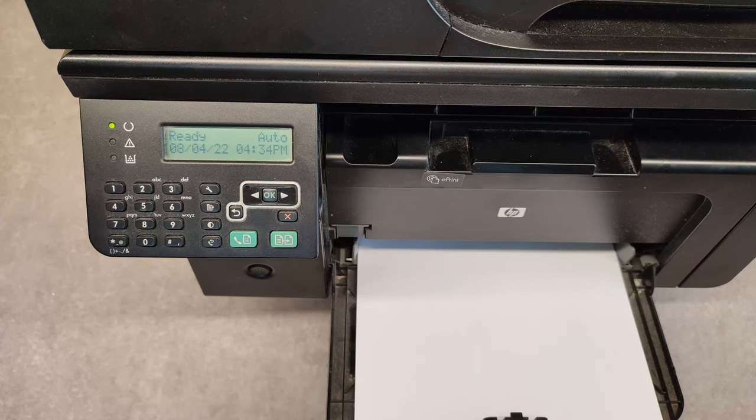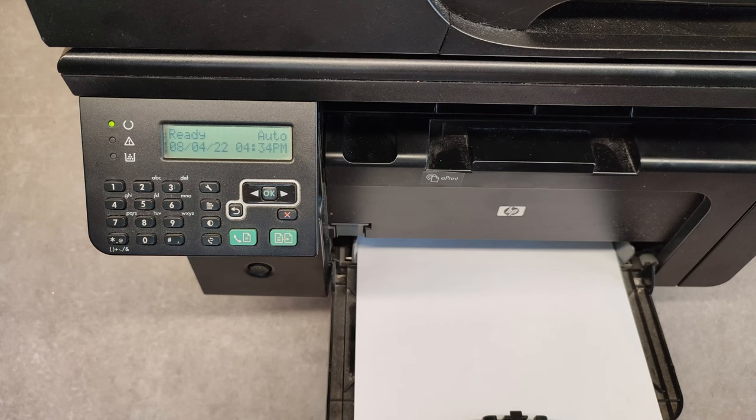Hello friends! How to print a test page on HP LaserJet M1212NF MFP.